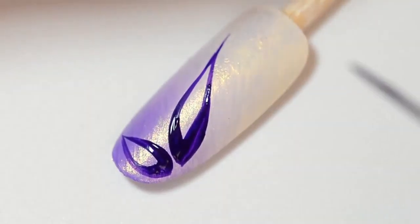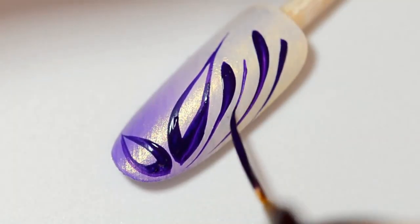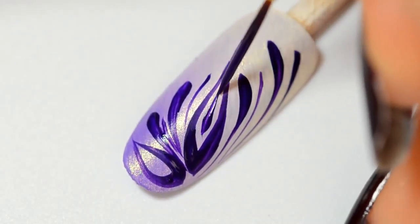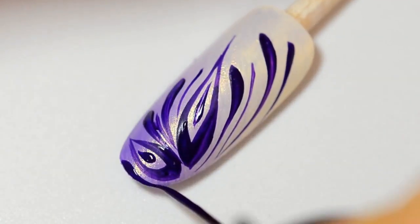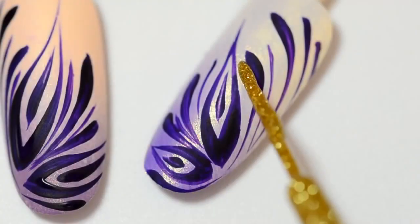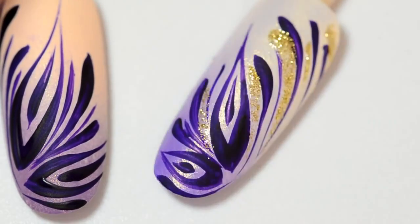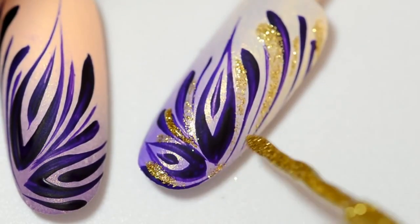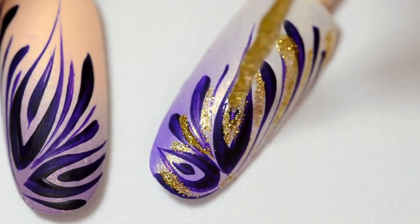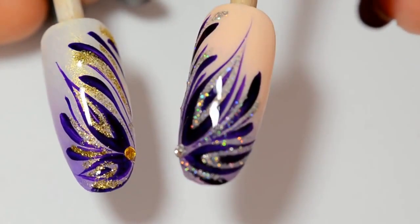I've done two kinds of petals — the bottom is bigger. Then I added several drops done by pressing on the brush. I stretch it gently to refine the line at the end. Then I add some thin drops and some inside of the petals. And now with a golden liner, I add some glitter flakes between the drops. As you can see on the right, it's done with nail polish, and on the left, with paint.